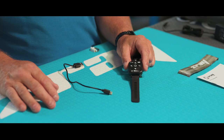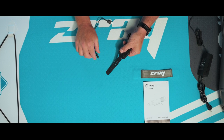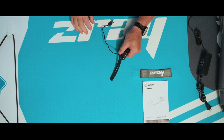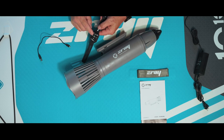To charge the AquaJet remote, simply pull open the waterproof dust cover, hold gently with one finger and insert the USB plug into any charging port. To operate the AquaJet, simply press the center power button.